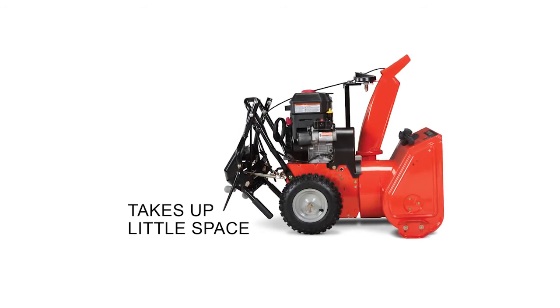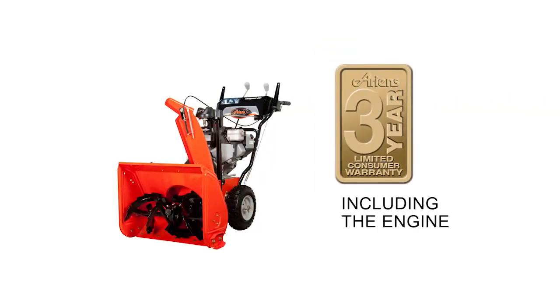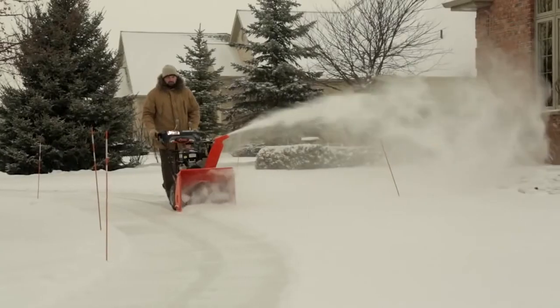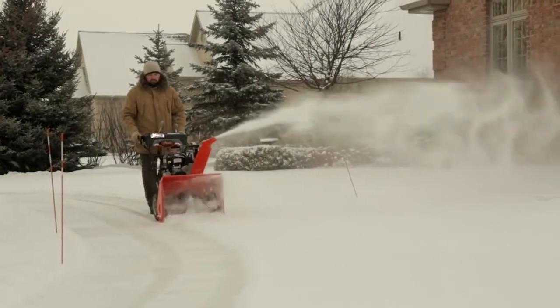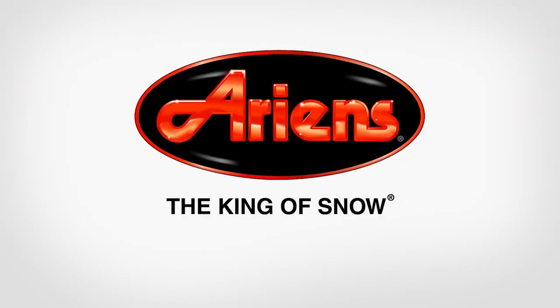The Aarons Compact Series is a mighty little machine that can tackle even the biggest jobs. Tough, reliable, and long-lasting, it even comes with a three-year limited consumer warranty, including the engine, as well as the five-year limited consumer warranty on the cast-iron gear case. The Compact Series is built smart and built for your winter. Aarons — the king of snow.